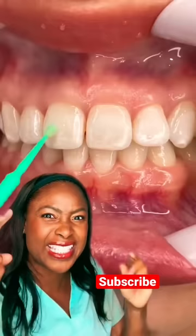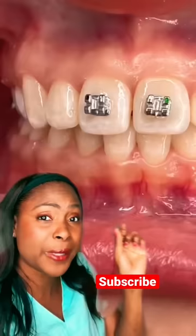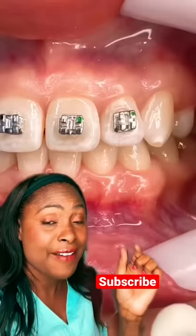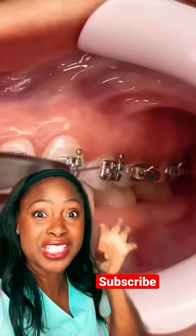They put bonding on the teeth and then light cure it. The orthodontist places the brackets on the teeth in the perfect position. After they put those brackets on, they also light cure that so it stays retained on the teeth.